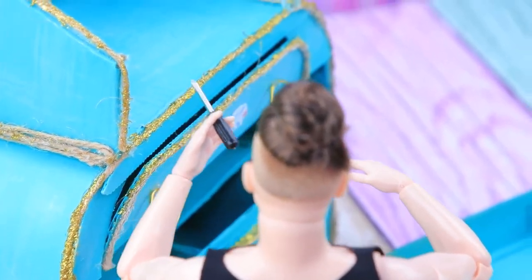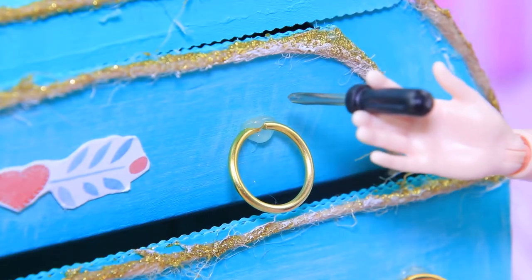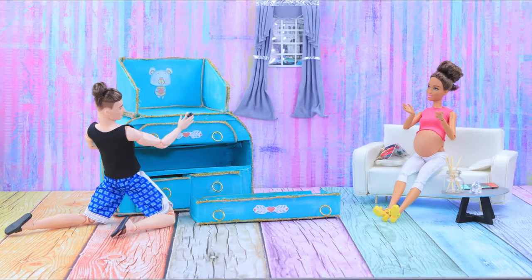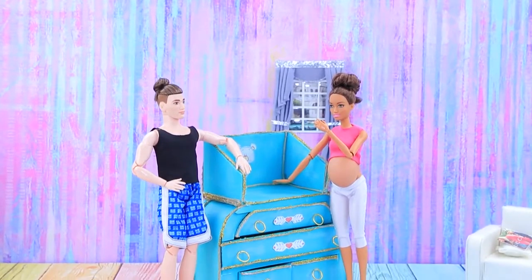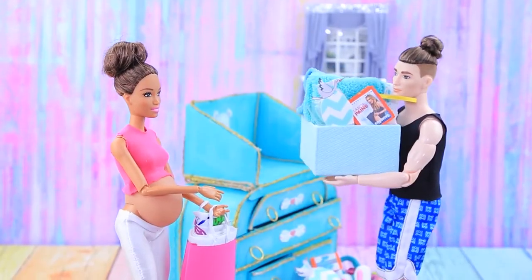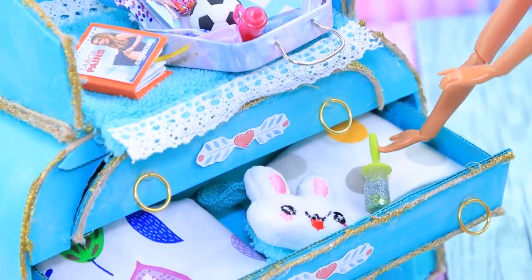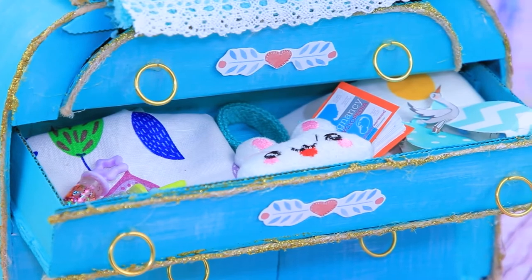We also need to attach handles. "Honey, please do your best! This dresser is amazing!" It's ready! "Thanks, honey! Now we just need to fill it with things for our baby!" All the drawers are full — everything is in its place!